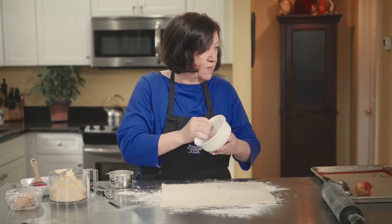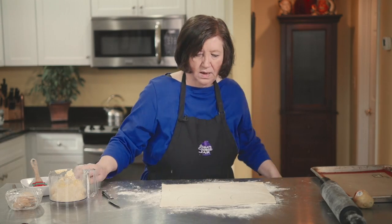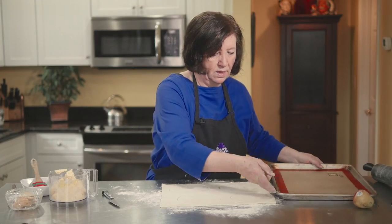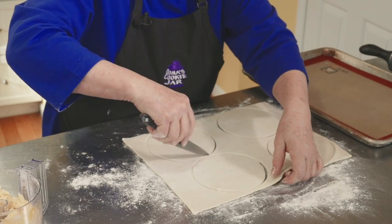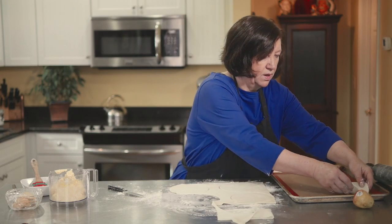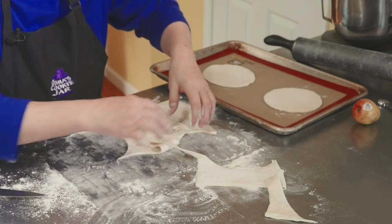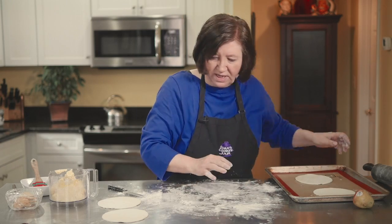I have a cookie sheet lined with a Silpat — you can also use parchment paper or grease it. Since we're making two pastries, we need two bottoms and two tops. I'll put the tops over here. I'll save the scraps and make some really nice little cookies out of those.